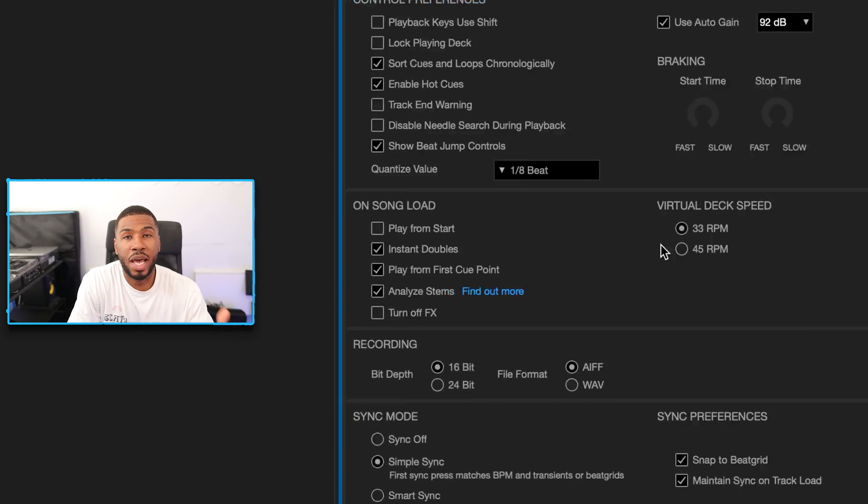The next setting is play from first cue point. I always have this switched on — when you load a track it should always start at the first cue point. Without it the track just starts at the beginning. This is really good if you're doing routines and need to be quick. I DJ quite fast so it's always good to have the track land on the first cue point so I can mix in a lot quicker.